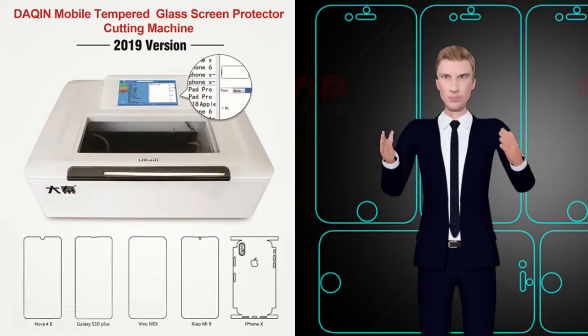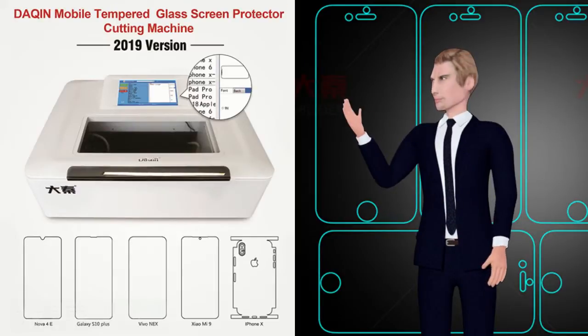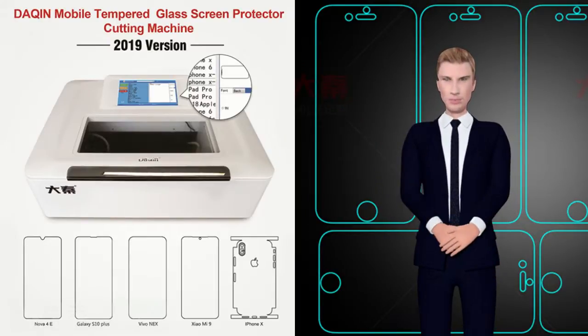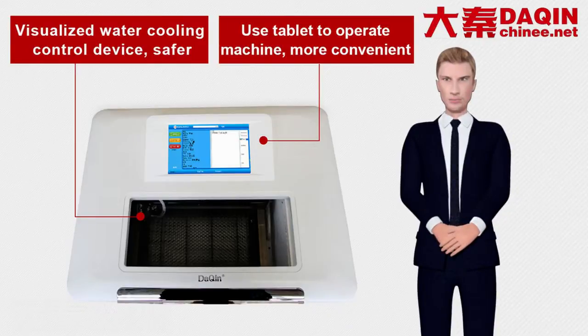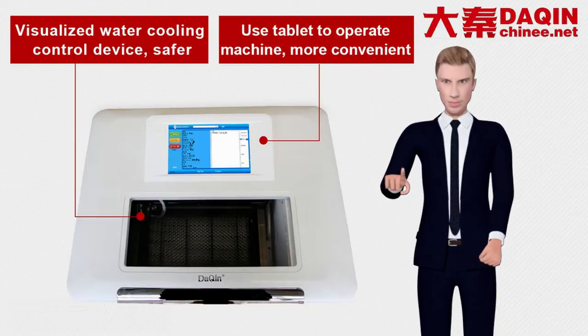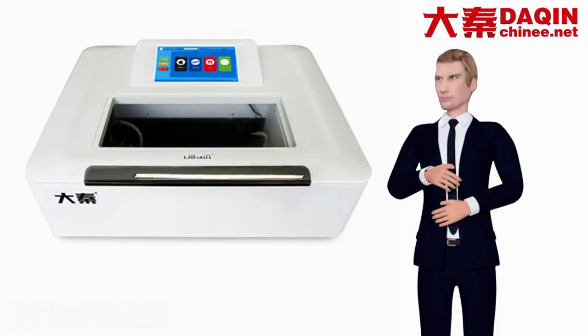In 2019, Dakin fully built-in touchscreen all-in-one tempered glass nano-glass mobile phone screen protective film cutting machine, version 2019 release. The Dakin 2019 edition machine integrates the water pump, air pump, and fan inside of the machine to form an all-in-one machine, making the whole machine lighter.